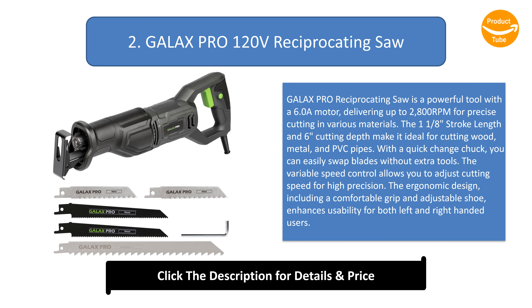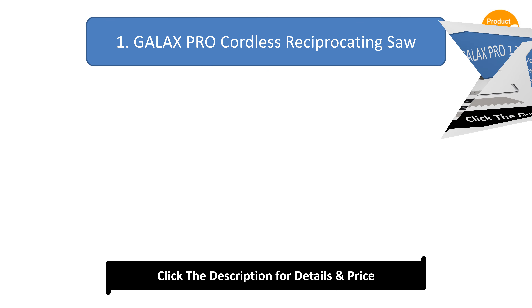Number 2: GALAX PRO 120V Reciprocating Saw. The GALAX PRO Reciprocating Saw is a powerful tool with a 6.0A motor, delivering up to 2800 RPM for precise cutting in various materials. The 1-1/8 inch stroke length and 6-inch cutting depth make it ideal for cutting wood, metal, and PVC pipes. With a quick-change chuck, you can easily swap blades without extra tools. The variable speed control allows you to adjust cutting speed for high precision. The ergonomic design, including a comfortable grip and adjustable shoe, enhances usability for both left and right-handed users.